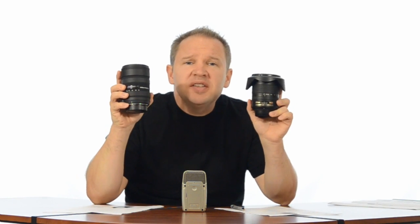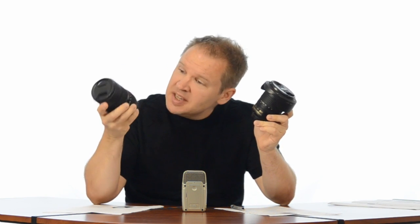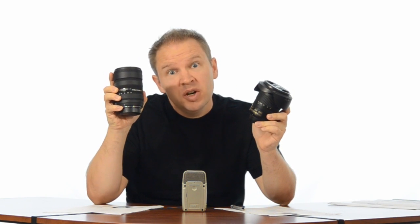Hey folks, Matt from ArtOfTheImage.com. I just want to give you a little side-by-side comparison of the Sigma 8-16mm, that's the ultrawide super zoom, and the Nikon 10-24mm, and that's their ultrawide super zoom.